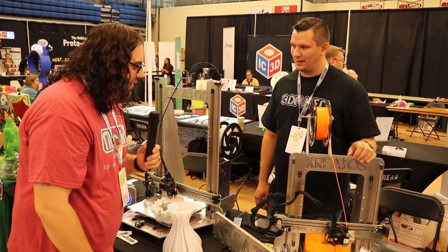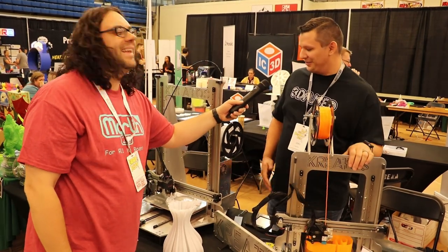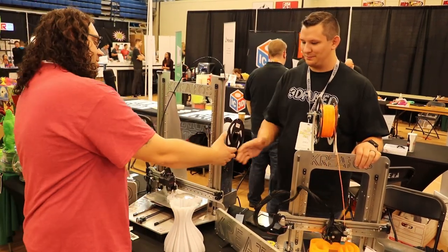This is vase mode printed, just under three hours. That is super cool. Anything else cool you want to talk to us about? I don't have anything else — it's all right here. Facebook, Instagram, Twitter, all those social media. Well, thank you so much for your time. I appreciate it.